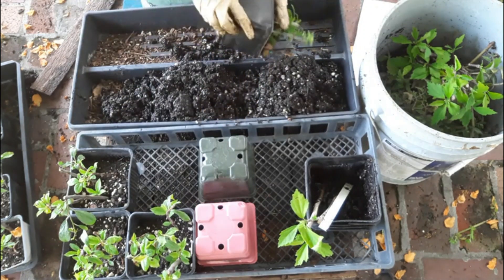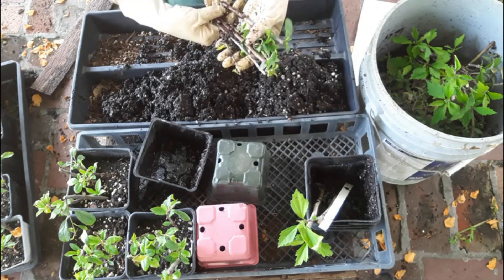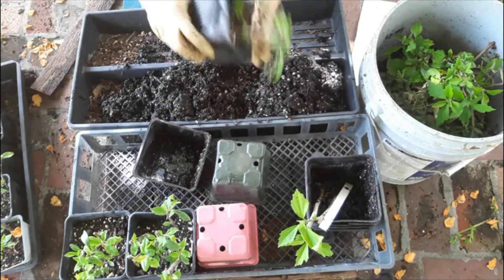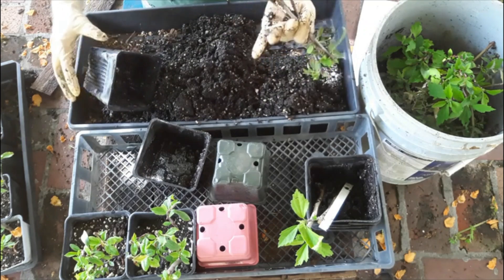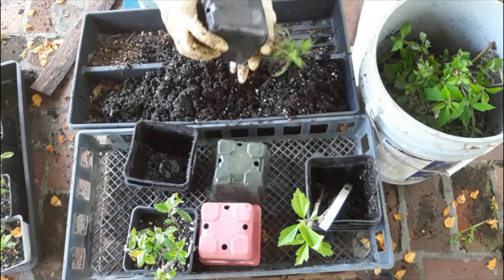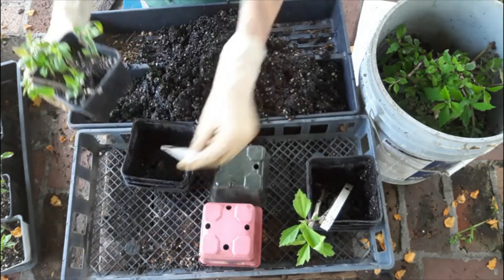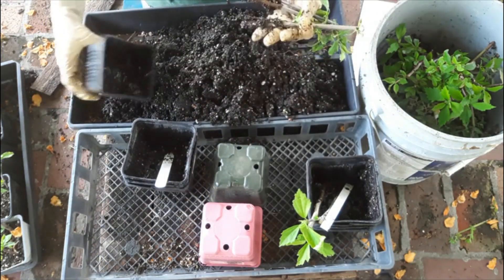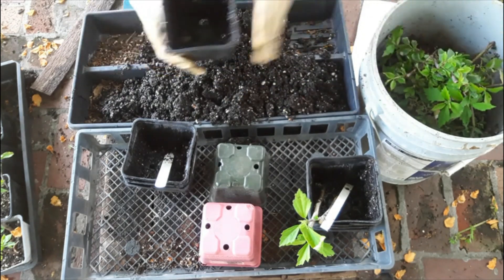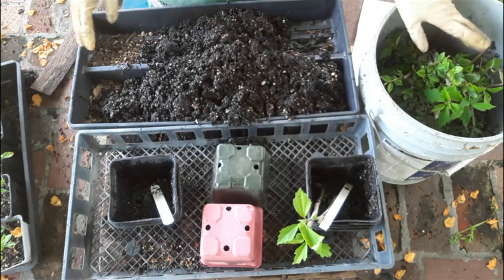Now let's do the plums. Visual inspection shows that we still have greening on the top, but not a lot of callus on the bottom. I've got nothing here, nothing there, and nothing here. So even though the tips of these still stayed quite green, we have no plums in our control group that have developed roots, and only two Rose of Sharon that have developed roots.